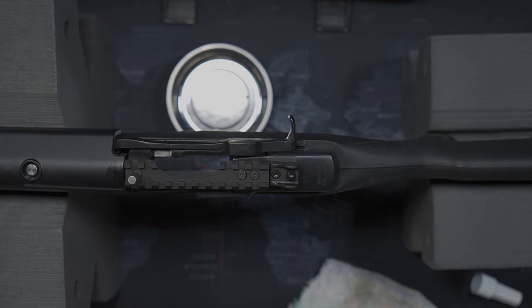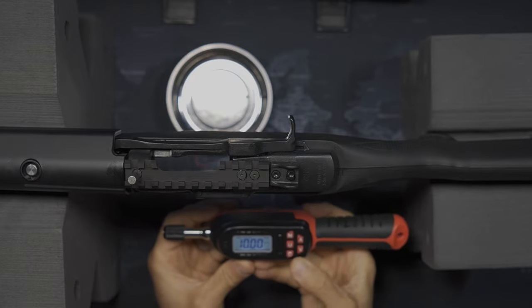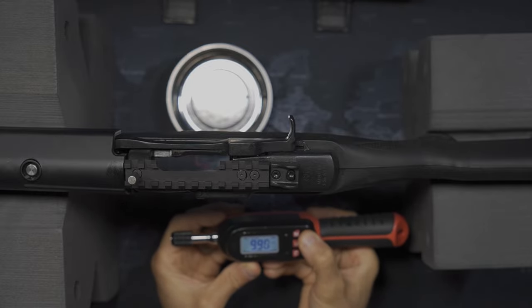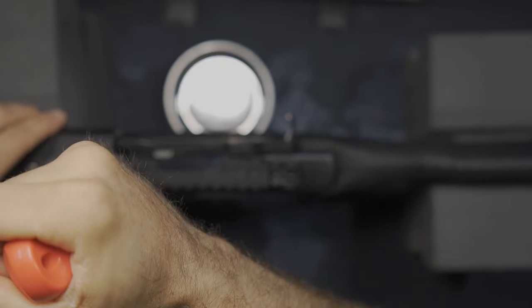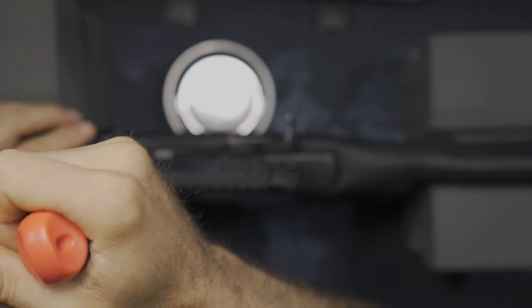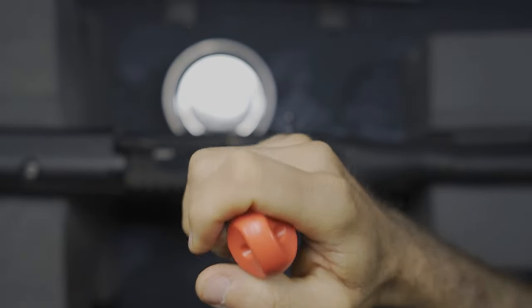At this point everything is literally finger tight. Now that it's finger tight, I can start to go with my torque wrench and get a feel for this. I don't think it's going to need much — I'm going to go very, very easy and keep it simple. I should not need any more than 10 inch pounds. That's probably more than enough. So I'm just going to keep it even from front to back so everything torques up nice and even across the top of the receiver.